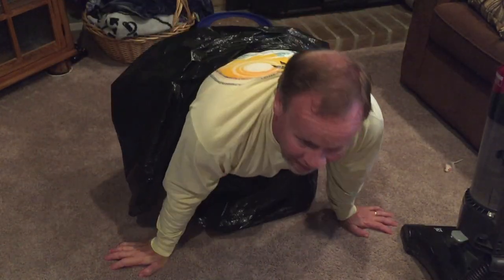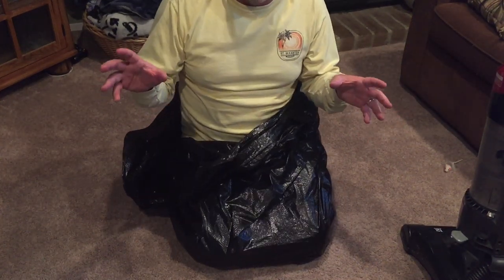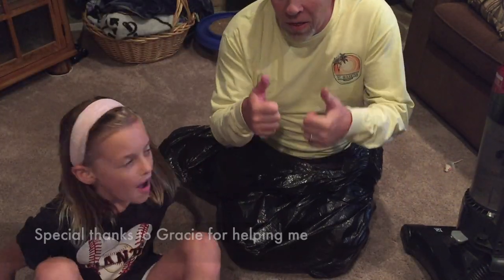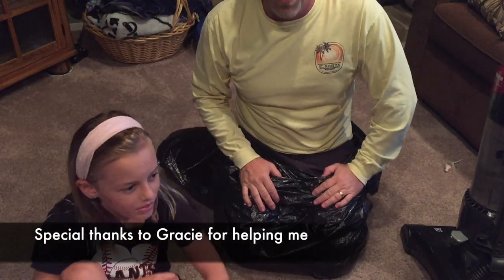That's air pressure with the bag — 14.7 pounds of pressure going around you all together. Come on, Gracie. Remember to give us a thumbs up and to subscribe. Thanks for watching!